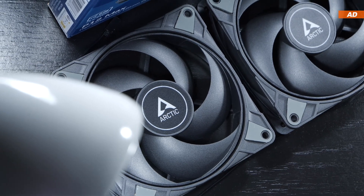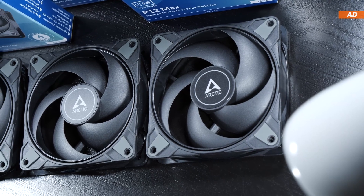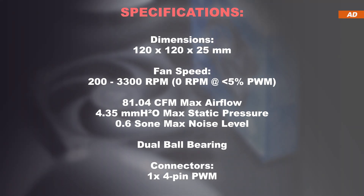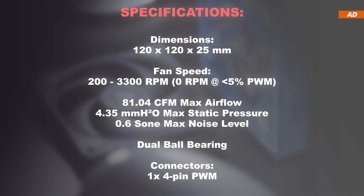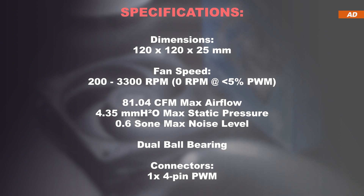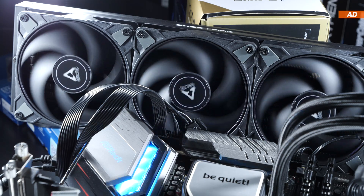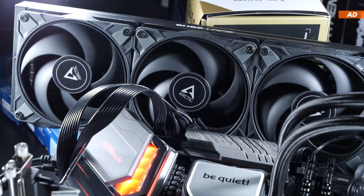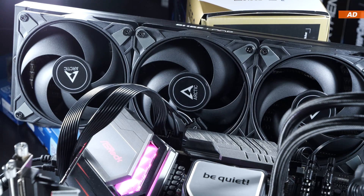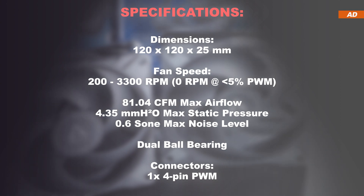The P12 Max, as the name suggests, is capable of going to the maximum. This means we have an RPM range of 200 to 3300 RPM at our disposal, with the option to have the fan stop spinning completely once the PWM signal is set to less than 5%. This means we could configure these fans for semi-passive cooling, with them only spinning up once there's a need temperature-wise. The maximum achievable airflow, combined with that very high static pressure, should be quite suitable for radiators.